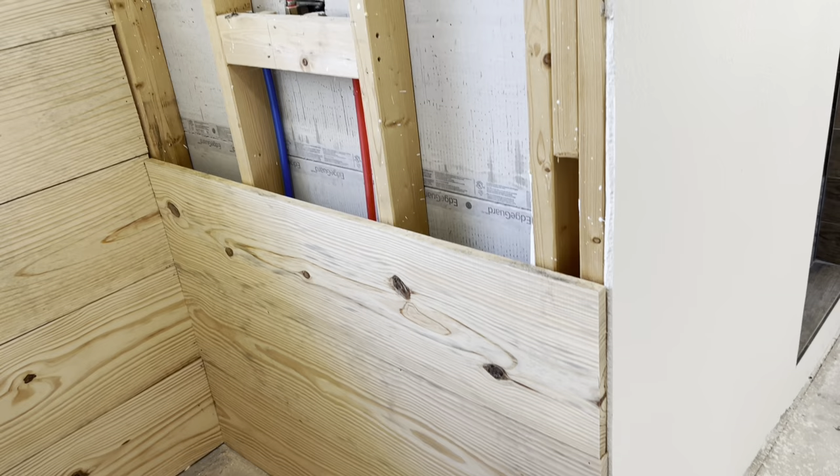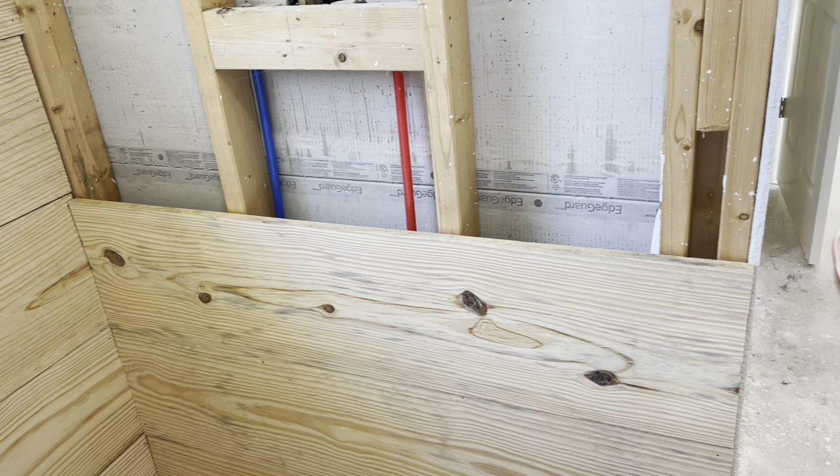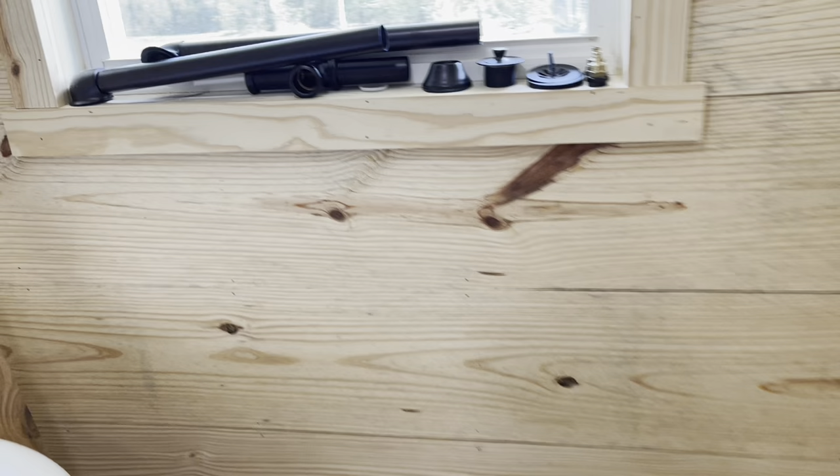I'm just going to tie in to the back of that and get my plumbing for this mixing valve off of that. Got it right here, got it set up and ready to go. So all I've got to do is set the mixing valve — I've already got my hat on. And then I'm going to start working on this drain. Look at this drain system they've got — I mean, it's pretty.